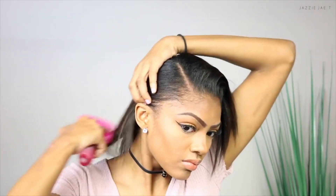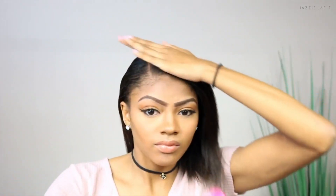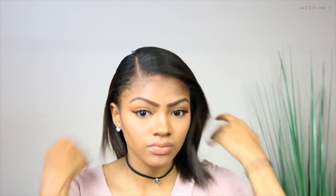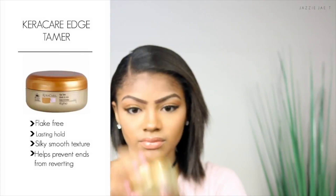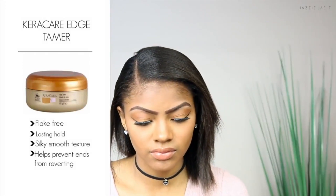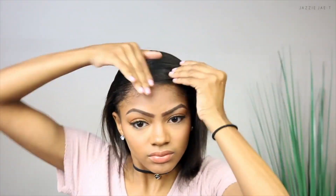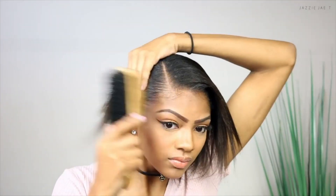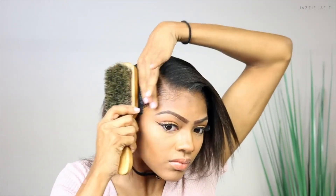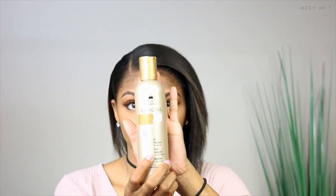Comb out all the tangles you might have in your hair so that your hair lays in one direction. Going in with the KeraCare edge tamer, I like to apply this to my edges while I'm creating the style just to help set and hold the hair where I want it to be. I take the smallest amount on my fingertips and apply this towards the front of my head where I usually get the most flyaways.